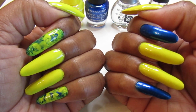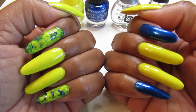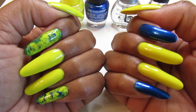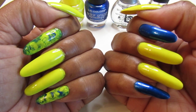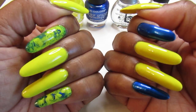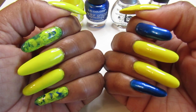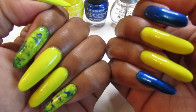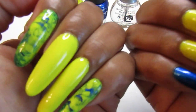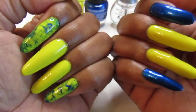I wanted to do the water marble but it was too late, so I just did the dry marble — all you use is two or three colors and a toothpick. I ended up with blue and yellow which of course makes green, and I really liked how it turned out.